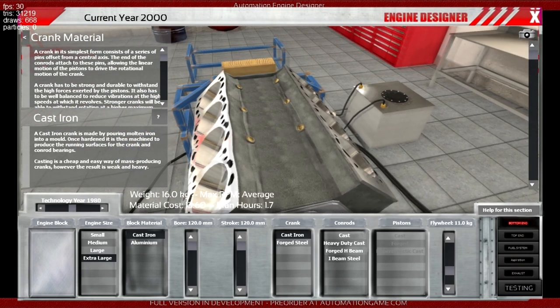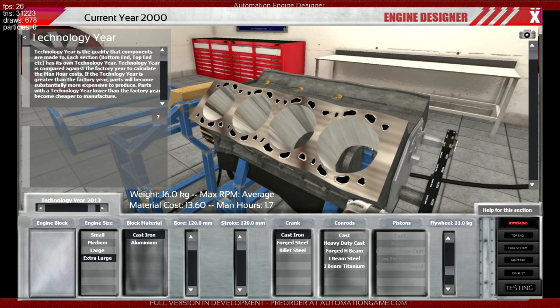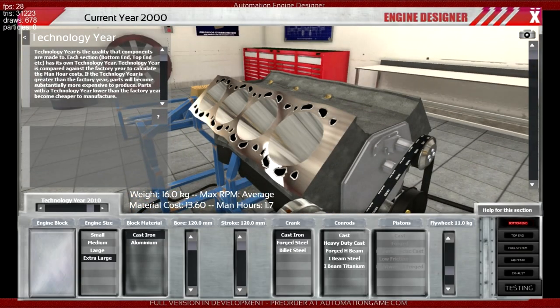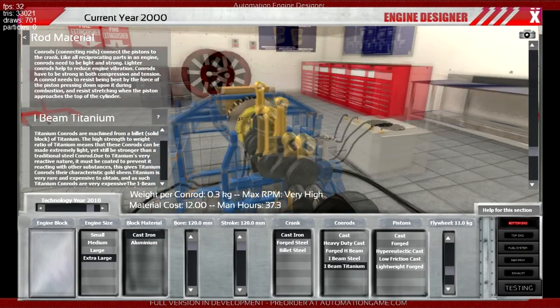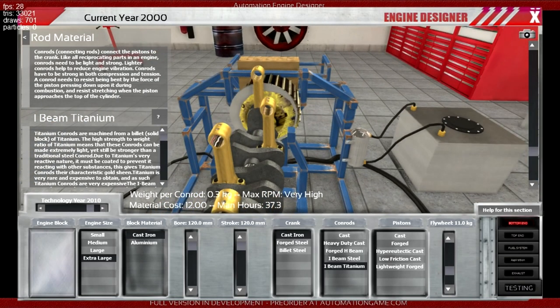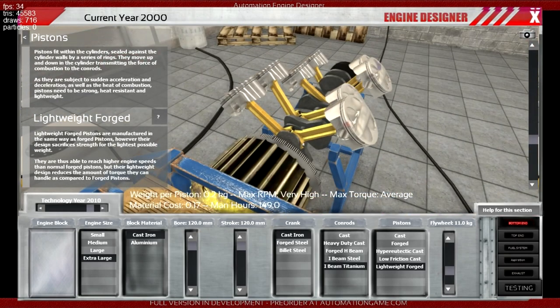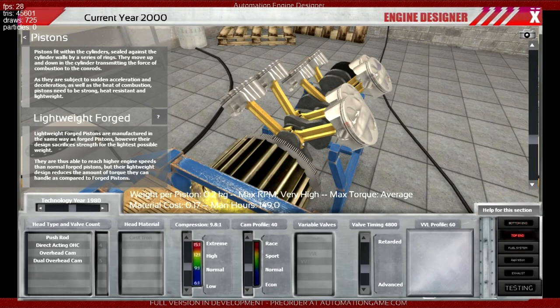Cast iron with a coating of lead ought to do the trick. Not 80s technology - we want some nice modern things, and titanium improves everything. It should really be uranium tungsten, but this is the closest we've got here. Missed a trick there.